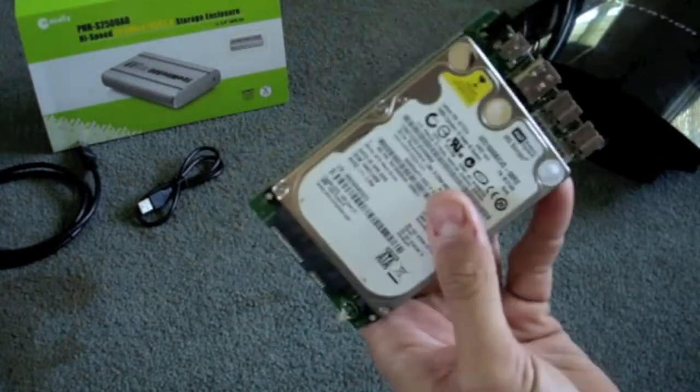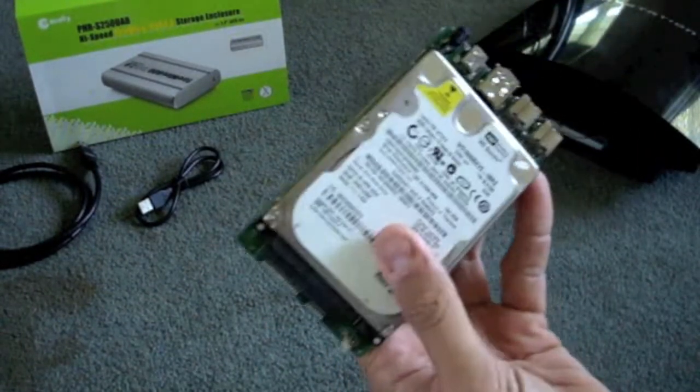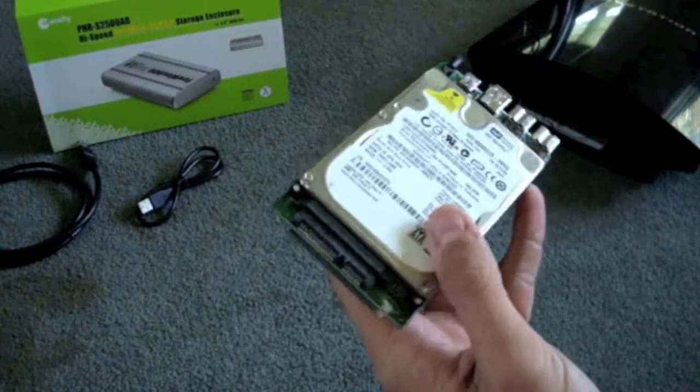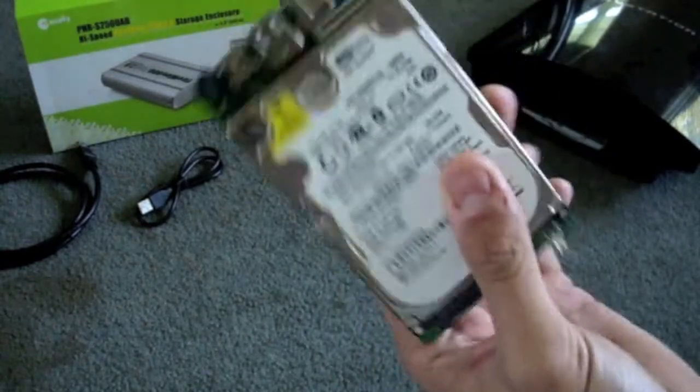As long as your hard drive wasn't compromised when your PlayStation broke — mine wasn't. Sometimes the yellow light of death can be involved with some sort of hard drive failure, but I didn't lose my hard drive. So this was still good.